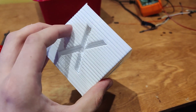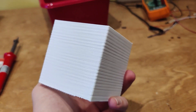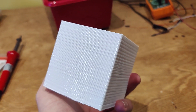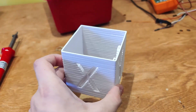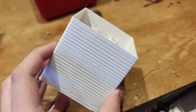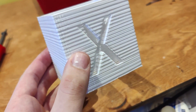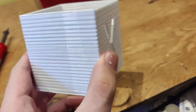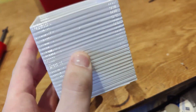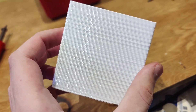I seem to believe that it's a cooling issue, because if you look on this side there's Z-banding, and on this side there's very little. So I think it's just a cooling issue — one side of the filament path is getting cooled more than the other. I'm probably going to add another cooling fan to it, or put a fan splitter on it.